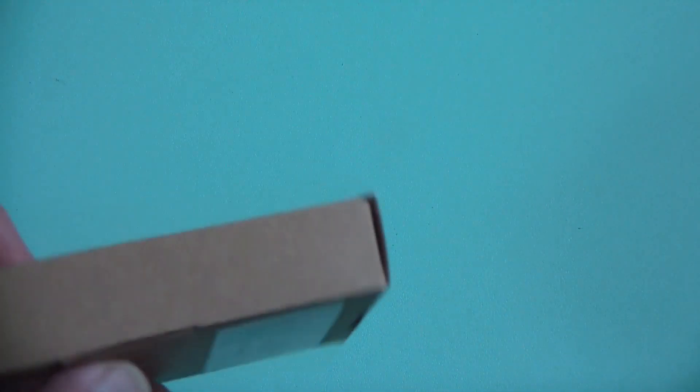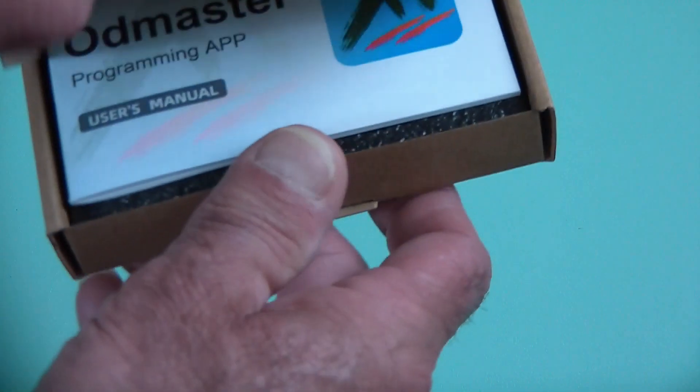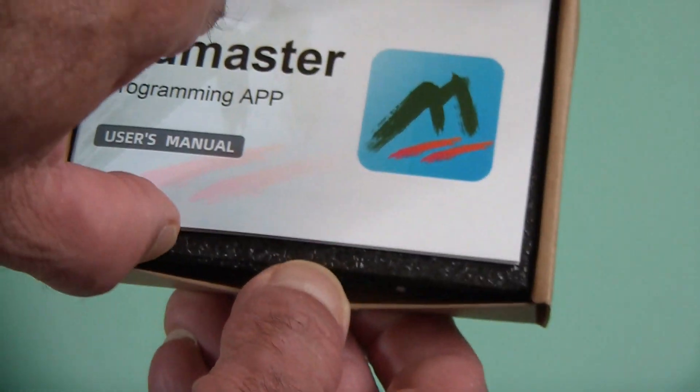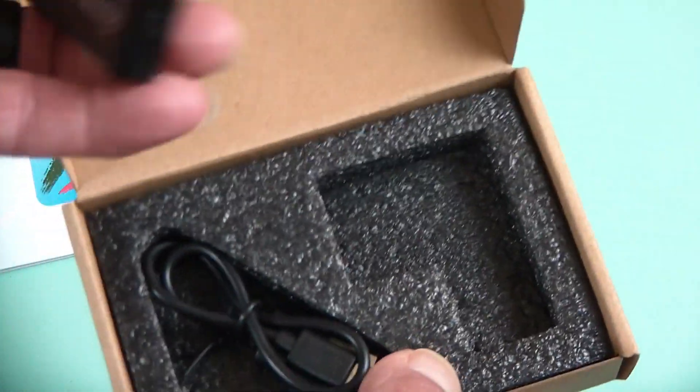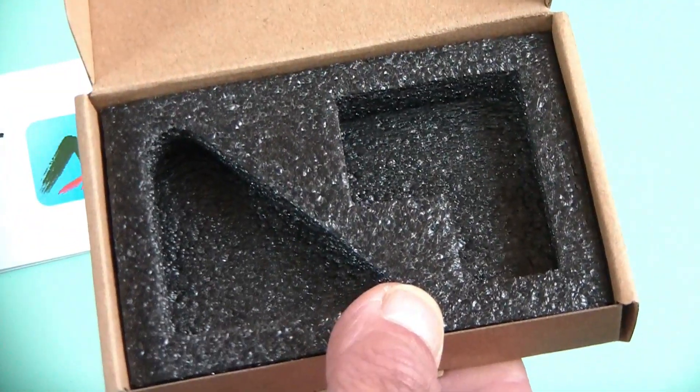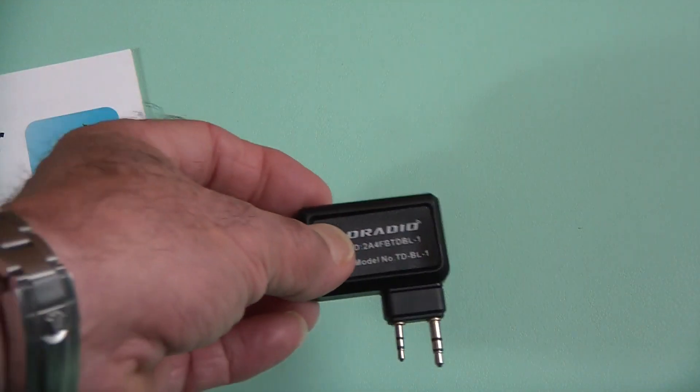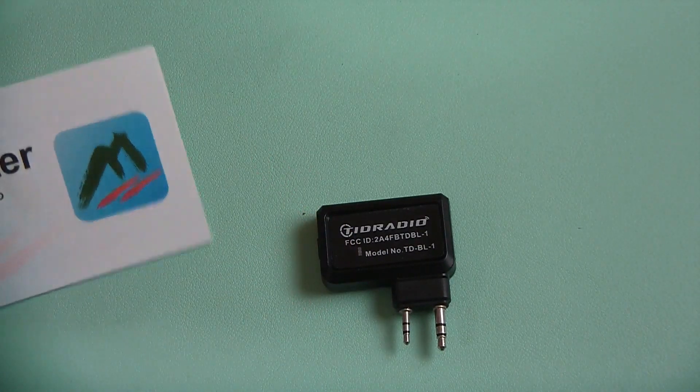It comes in this little teeny tiny box. It's a little programmer. It comes with a manual, and then you get the actual programmer itself, and a USB-C cable to connect and charge the module. So let's dig into this and see what we're getting.